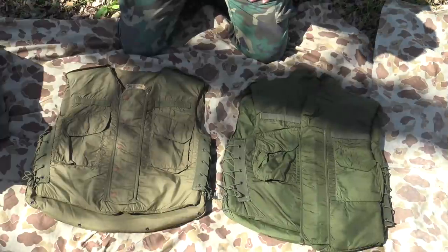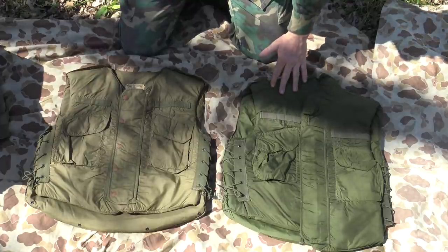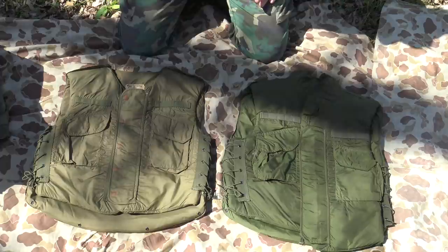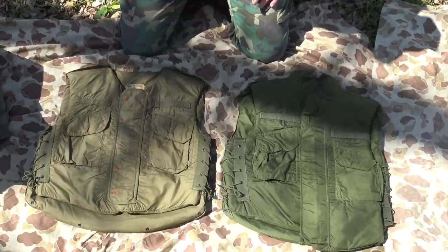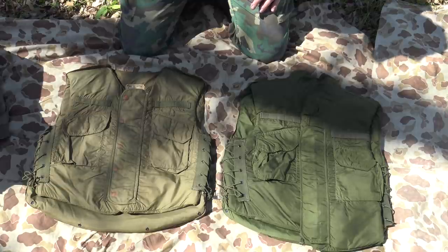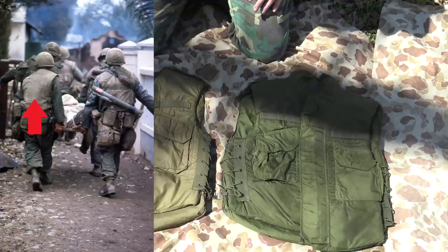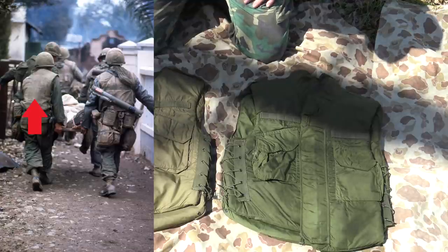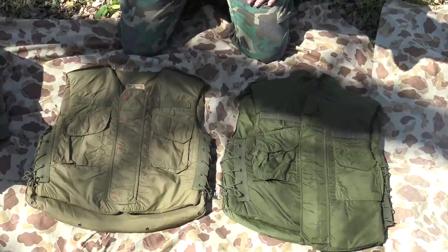The last two vests to discuss are actually Army vests: the M1952A and the three-quarter collar vest. The reason for covering these Army vests is that Marines sometimes have shortfalls in gear and make up those shortfalls with additional gear from the Army. That is certainly the case in Vietnam — you will see a sprinkle of Marines utilizing Army flak in-country. But that's a rarity; the vast majority of Marines would have been using the M1955 style vest.